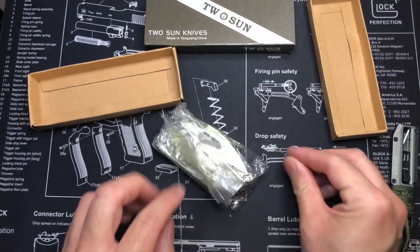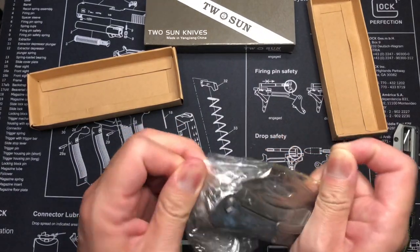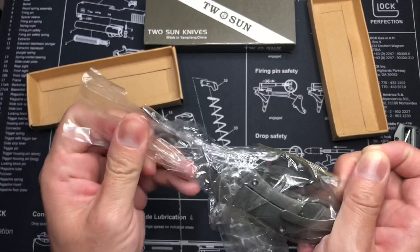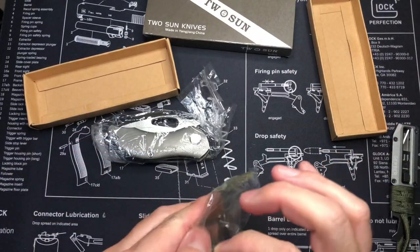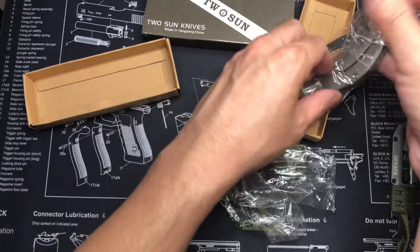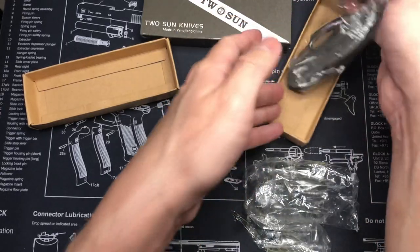They currently have it going for like 60 to 80 bucks. I won it on an eBay bid for a pretty good price — under $60, mid-50s something. After that I started seeing it go up to high 60s to 80s, so I just asked him to ship me another one for the same price instead of giving me a refund and starting over again.